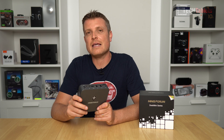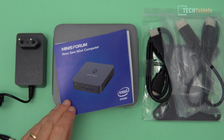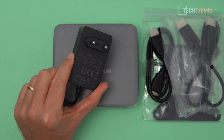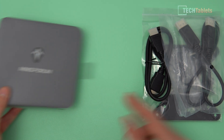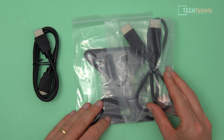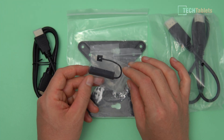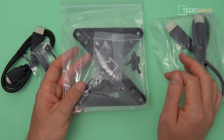Inside the box we have a quick start guide in various languages, a power supply rated to 36 watts — which is all we need for this Core i3 model. We also get a short DisplayPort to DisplayPort cable, HDMI 2 to HDMI 2, a SATA 3 connector for installing a 2.5-inch drive, and a VESA mount bracket with various screws.